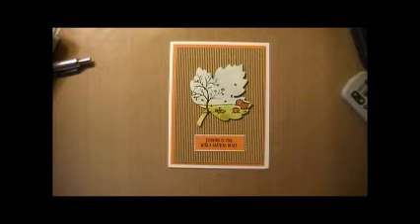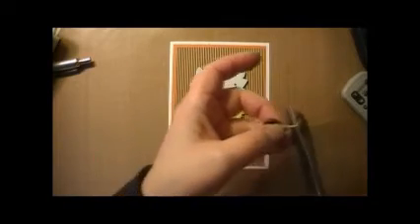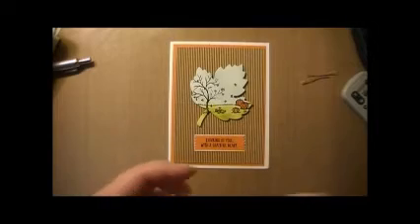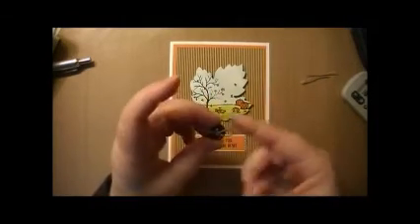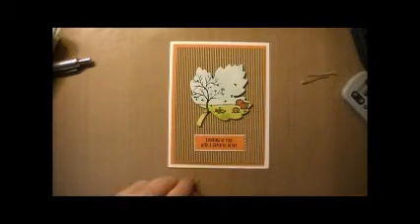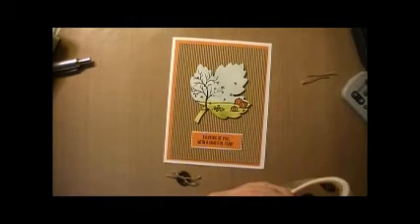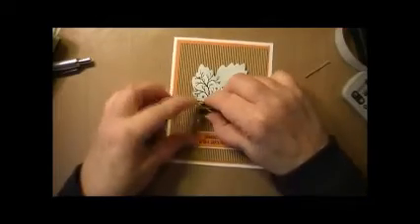The next thing is I had some dark brown buttons that I like to use for my craft projects. I took some Stampin' Up linen thread and threaded it through the button, and then we're going to go ahead and adhere it onto the card using a glue dot, right here.